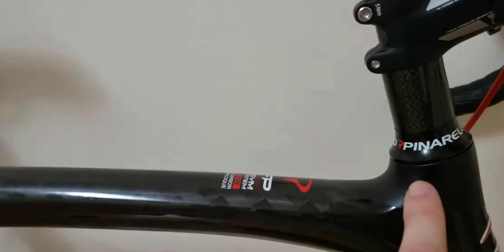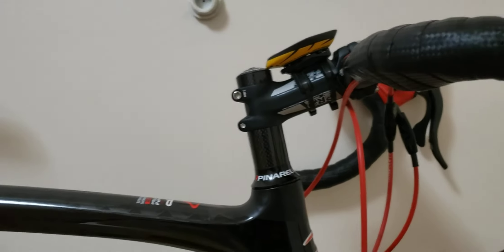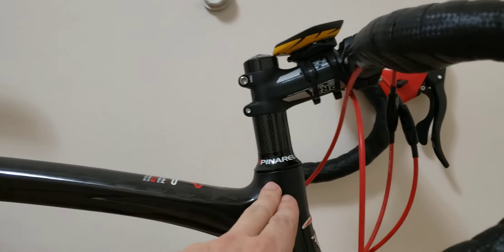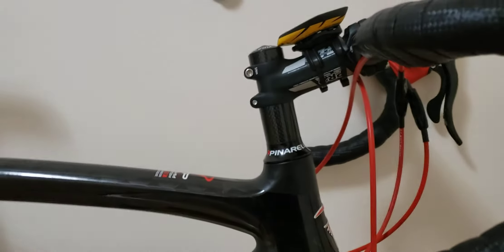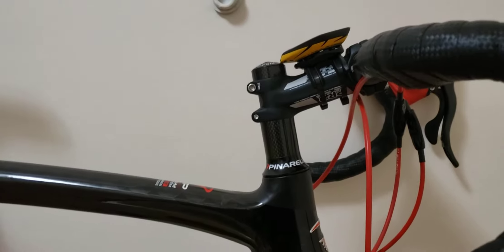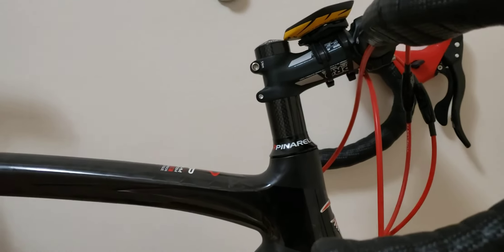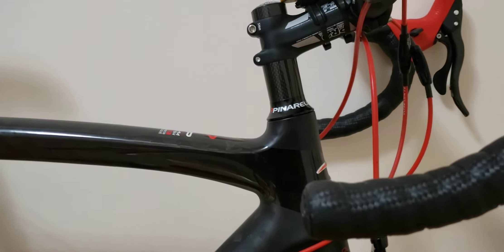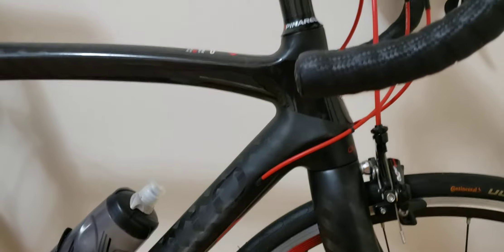Moving on to the headset: since I got the bike and put 1,000 kilometers on it, nothing has been changed there. I took the bike to a bike shop and they checked it over, but told me I don't need to service it yet because the mileage is still fairly low. I love taking my bike to my local Pinarello dealer for small tweaks, and I follow their service protocols.